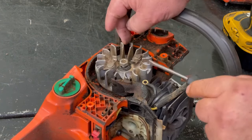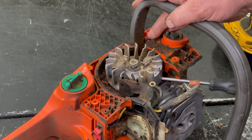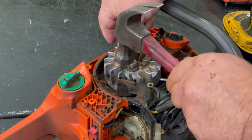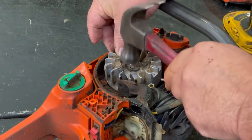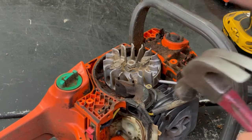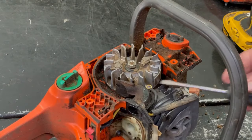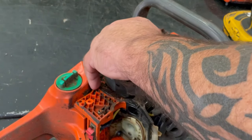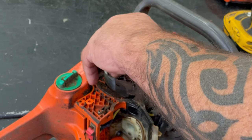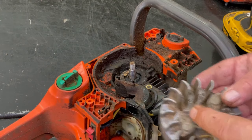Kind of do it where these thicker pieces of aluminum are on the flywheel — just get a little pressure in there — and come around and do the other side. The shaft's tapered. Let's go ahead and take our nut off here. There's a little washer right here — don't lose that washer.